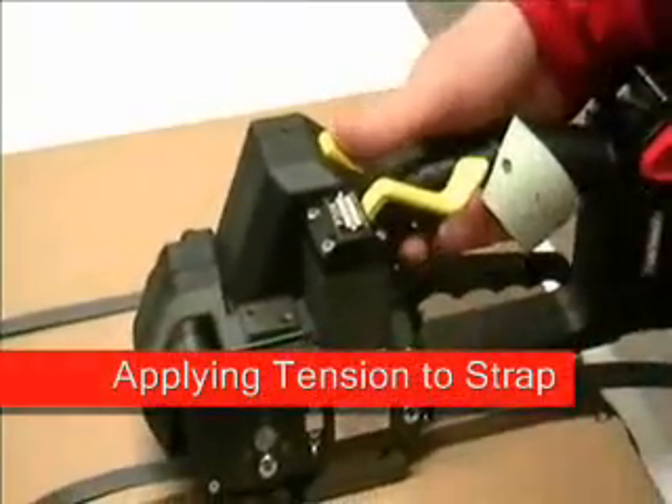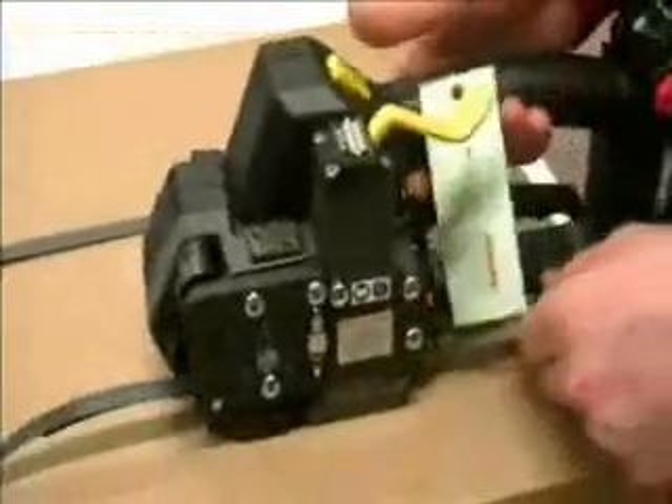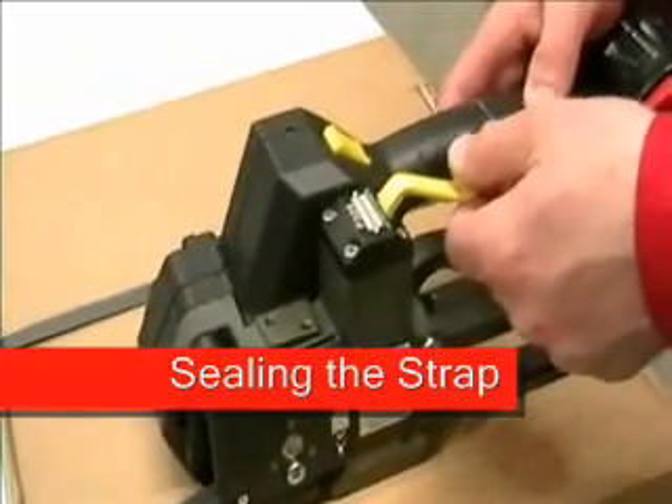Button one controls tension. This setting will determine how much tension is applied. Lever two controls seal, and lever two must be locked into its downmost position.